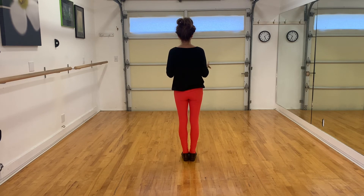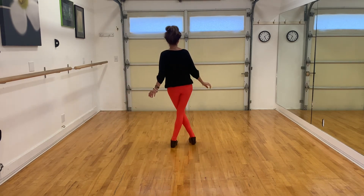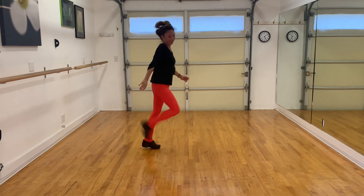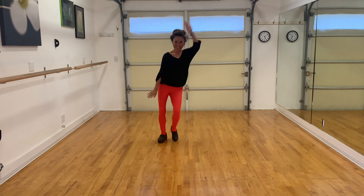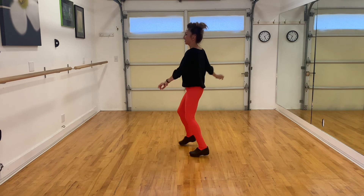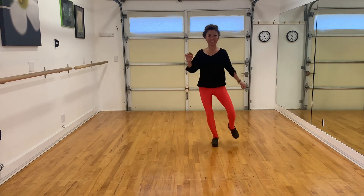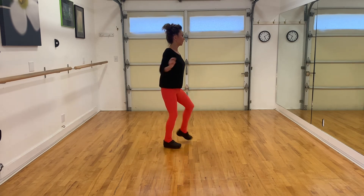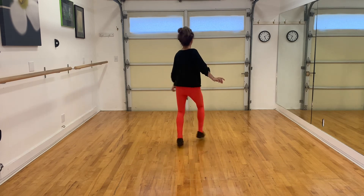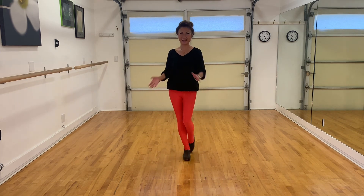Moving forward with music. Down on the corner, out in the street. And there it is — Party on the Corner. Have a wonderful day, and thank you for watching.